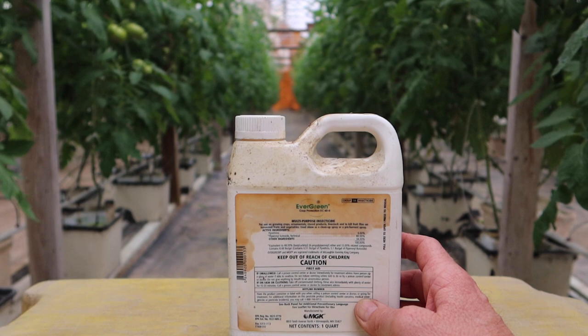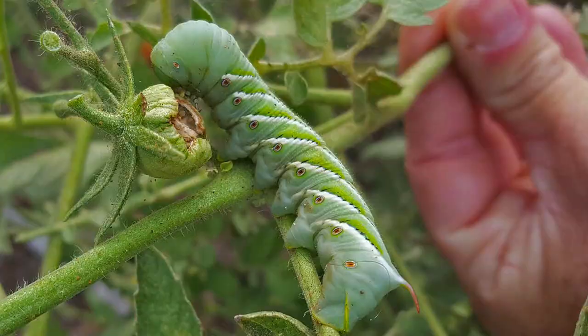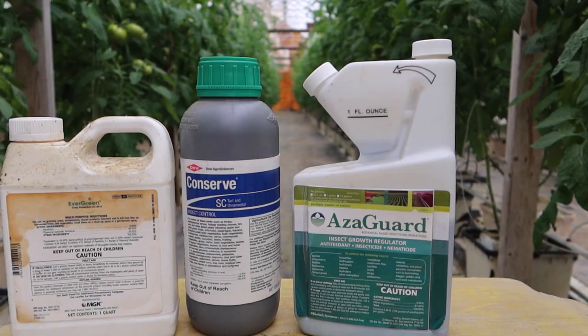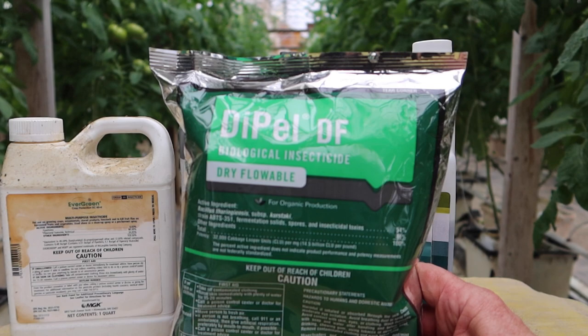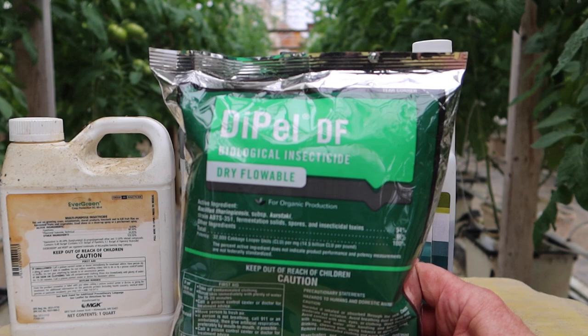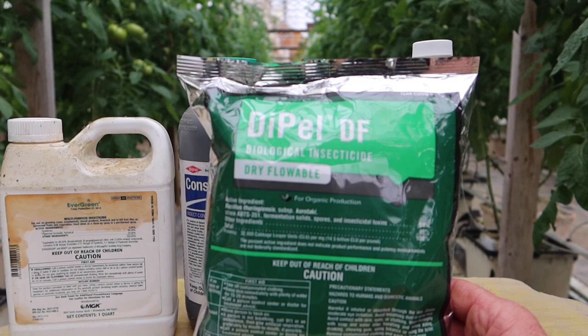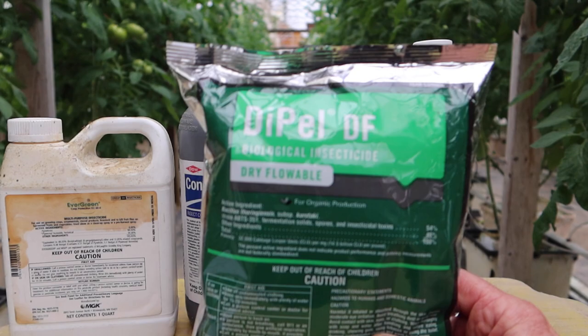One we haven't talked about yet is hornworms — that's probably the one most of you are familiar with. It's the great big green caterpillars that you'll find on the tops of your tomato plants and they will just completely wipe out a plant almost overnight. When it comes to hornworms, there is one other item that I like to use: Dipel DF, which is a BT — BT stands for Bacillus thuringiensis. It's just a soil-dwelling bacteria that produces a toxin to certain insects, and it does a really good job on hornworms. They will basically be dead the next day. It's a dry flowable — powder form — and it doesn't take very much: a quarter teaspoon per gallon of water is all it takes. So it's very toxic to hornworms.